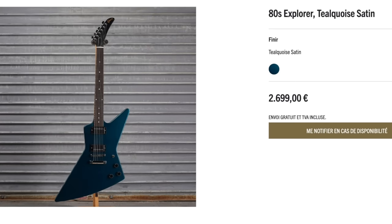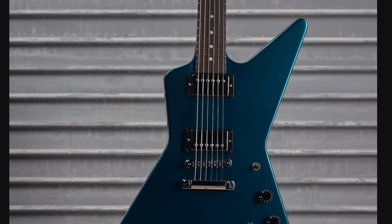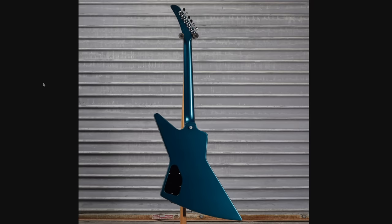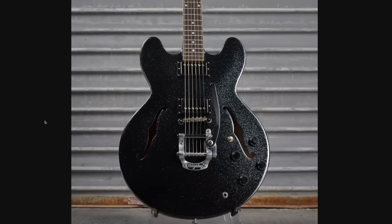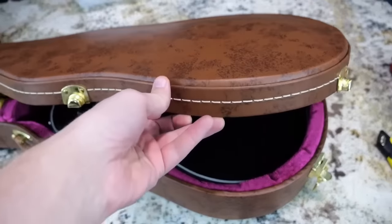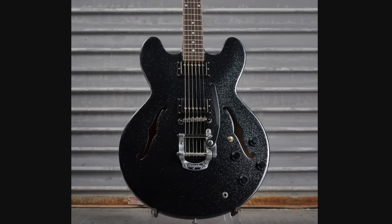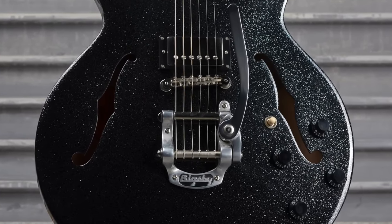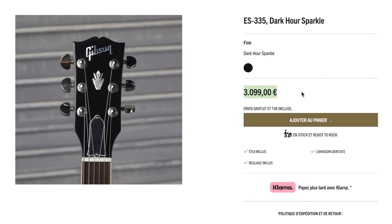Then here's a cool 80s Explorer, Teal Koi Satin. That would look fantastic on an Explorer Custom with binding around it, an ebony fretboard, mother-of-pearl block inlays. This was the only one of the five that sold this week at 2,700 euro. And then we can round up the mod collections with a Dark Hour Sparkle 335. This finish vaguely reminds me of the Moonless Knight Les Paul Custom, where it's just black with some silver sparkles. But then they threw a Bigsby B5 on it for some reason — that looks so strange on a semi-hollow. But sure enough, full gloss refinish front and back. You won't hear complaints from me. It was offered at a little under 3,100 euro.